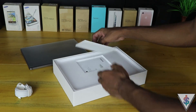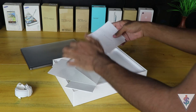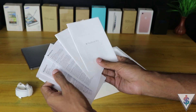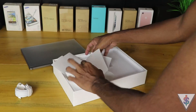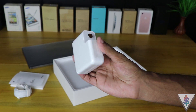Next we have the leaflet box, which contains some leaflets, user manuals, and — most importantly for some people — the Apple stickers. If you're new to a Mac, I highly suggest checking out the user manual because it has some useful information.